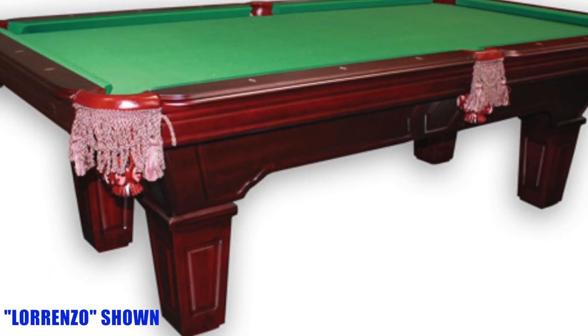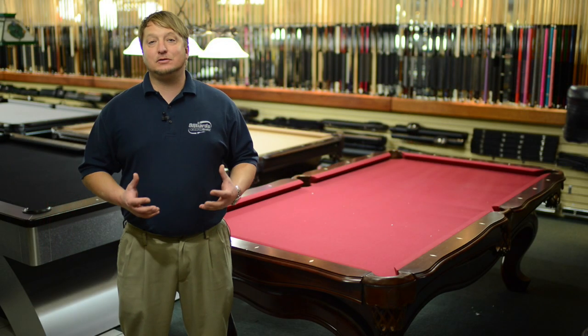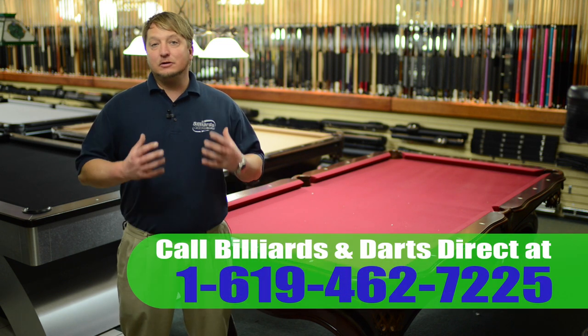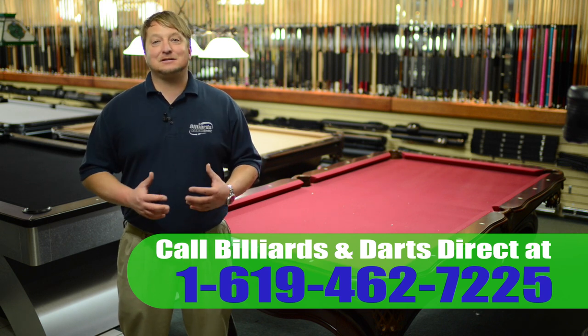These tables range in price from entry level to mid-range. Remember, all the tables come with all different colors of felt. You can get any color felt you want on it, from standard grade to professional grade. So if you're looking for a new pool table, come on down to Billiards & Darts Direct — I'd love to show you our selection.